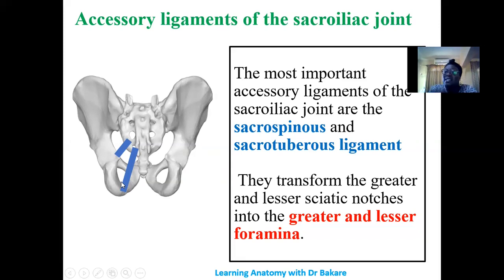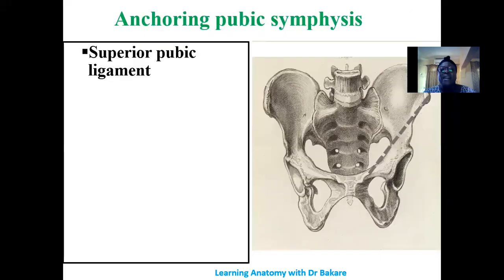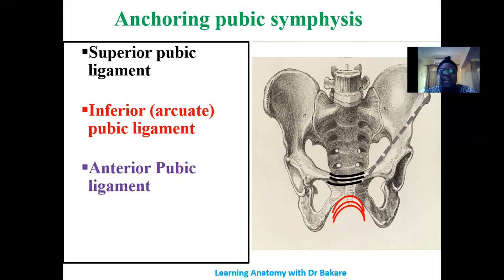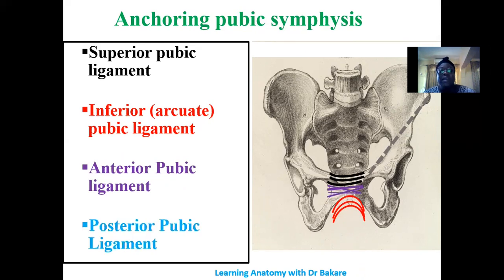These ligaments transform the notches into foramina that guide structures through them. For the pubic symphysis, we have the superior pubic ligament connecting the upper region, the inferior pubic ligament (also called the arcuate pubic ligament because it arcs under the pubic symphysis), the anterior pubic ligament reinforcing the anterior part, and the posterior pubic ligament running along the posterior part of the pubic symphysis.